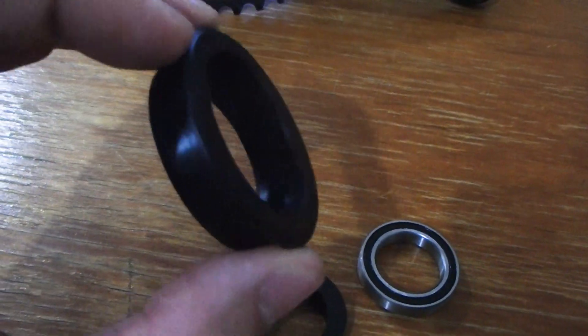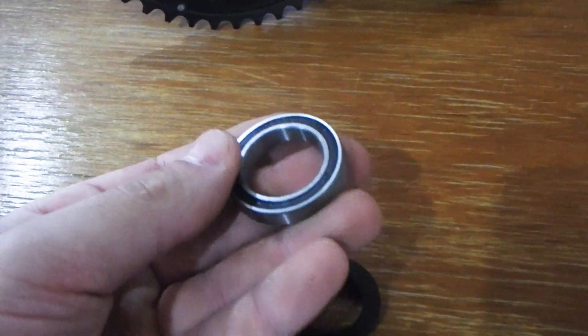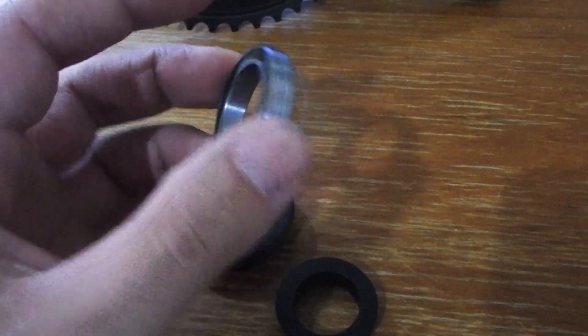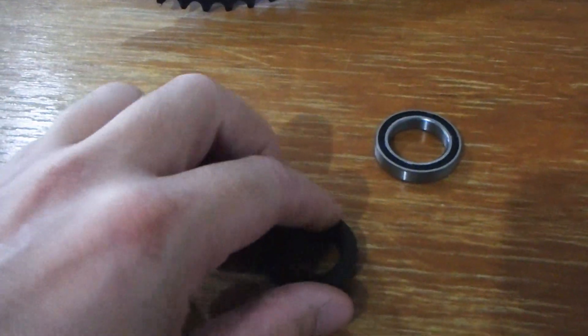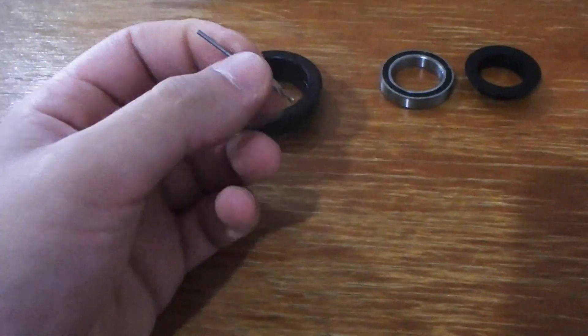Now a bit of a flaw with this design — basically what we've got there is a cup that holds water against the bearing. What can happen is you get a bit of splash, or you wash your bike, and then there's nowhere for that water to go. It rots out the bearing, and then your bearing seizes. No good at all.